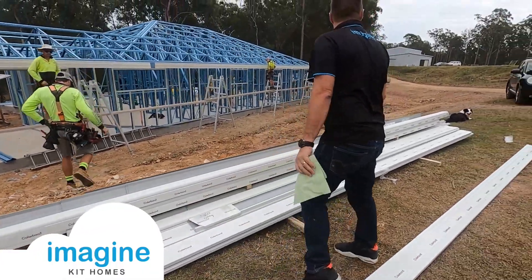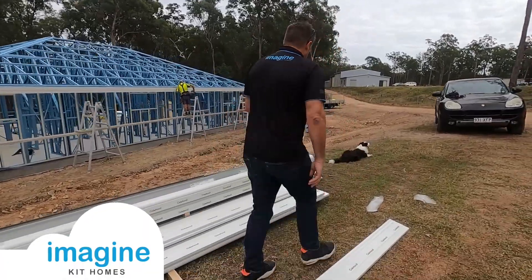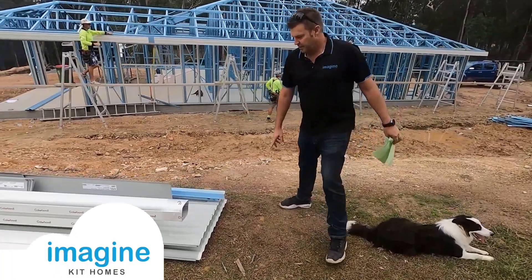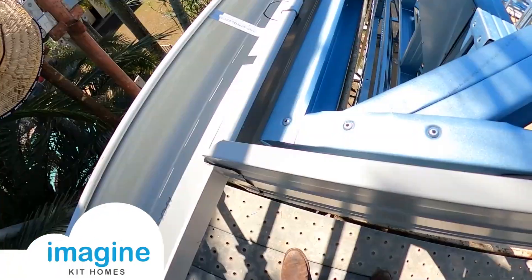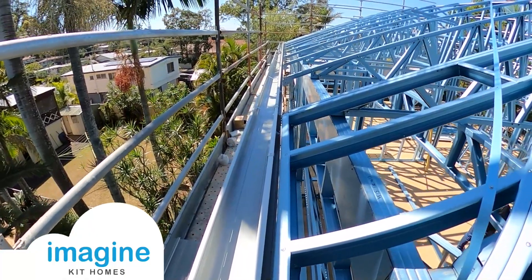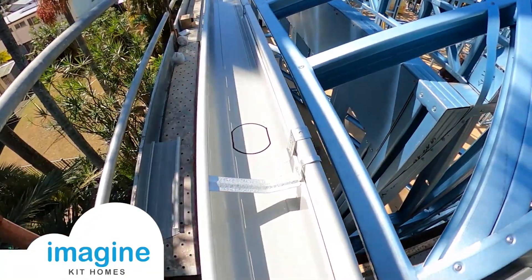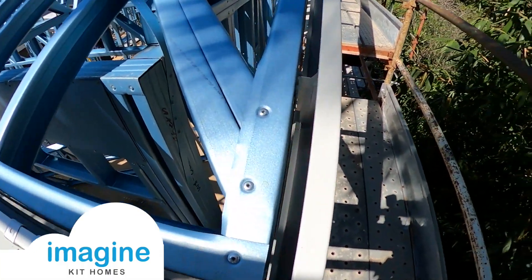All the roof sheets are cut to the right size, so it makes it a lot easier and quicker to put the roof, fascia, and gutters on. When you put the fascia and gutters on it's just a matter of sitting the right height for the roof sheets to go 50 to 80 mil into the gutter, and you can see that the fascia goes on first.